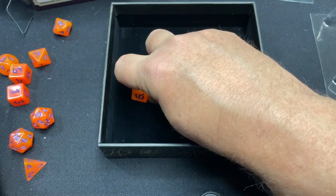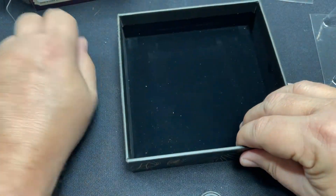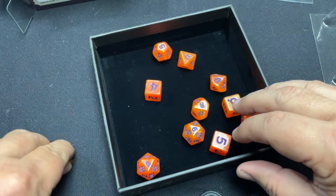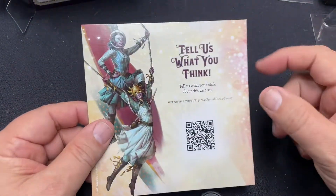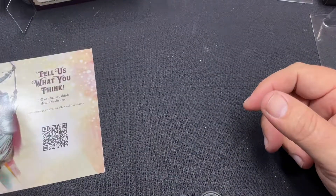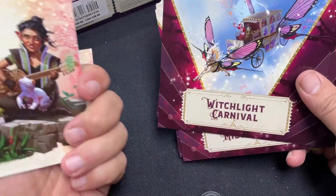I think that is kind of the cool factor of that. You get the really cool dice - I'm going to put them in there for now, put them in there as well. Then I can stuff all the other stuff in there. So we'll take a look at some of the things. It says 'tell us what you think' - a little card there. And then you have some character cards.